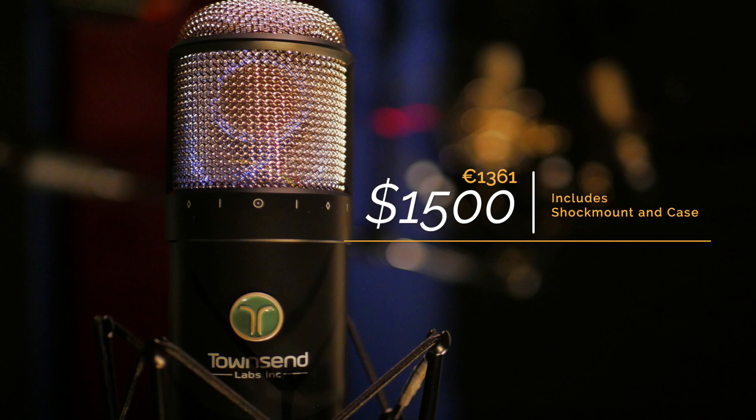That's an incredible value, especially when you consider that this microphone emulates all these great classic microphones that cost several thousands of dollars, even if you can find them. It emulates a Sony C800 — that's a $10,000 mic in and of itself.